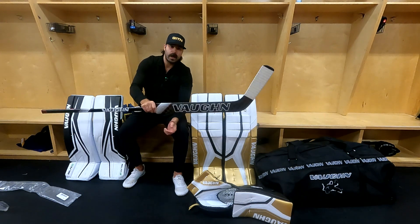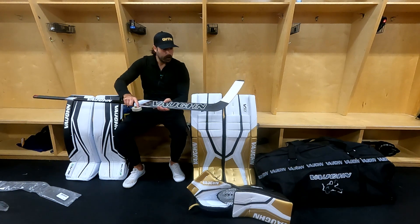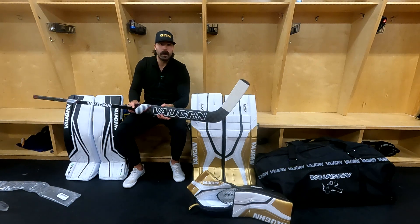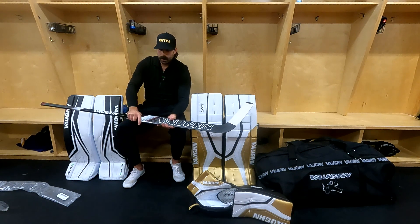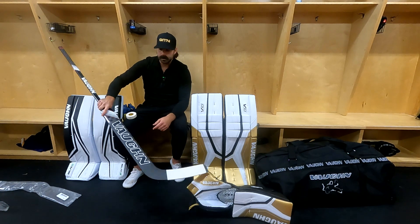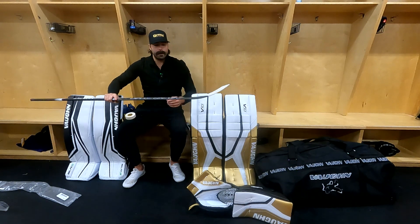Now you can move up to the shaft where goalies will hold their stick. Lots of sticks when you're buying them will actually come with grip. Most goalies prefer grip here — I personally don't. I'm one of the few guys that doesn't like grip, so I would sand the grip off or when I was ordering sticks, I'd get them with no grip. Lots of guys will actually do a knob kind of around here with the same tape to make it more grippy so you feel more control. That's optional — you can do whatever you want here. For young goalies, it's good to help them hold the stick.